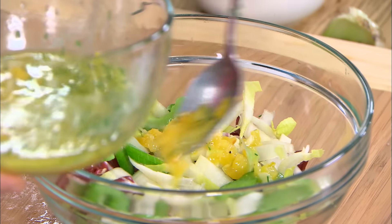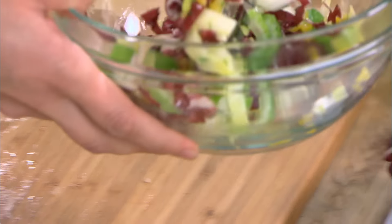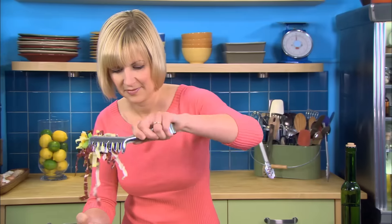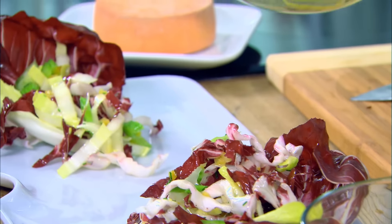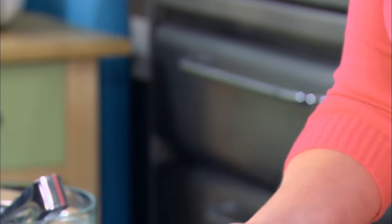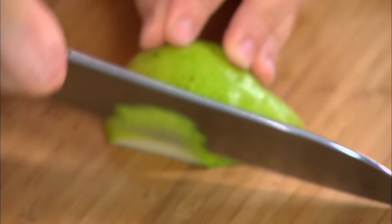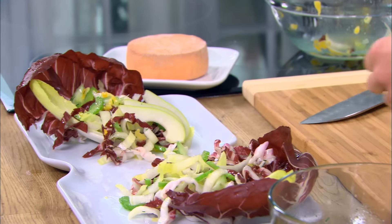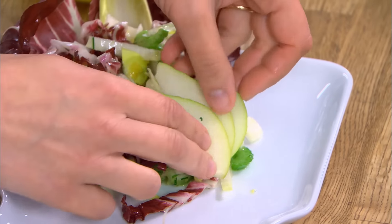I'll spoon some of the dressing right on here. Now it's time to add the things that I like on the cheese plate. Pear complements just about any variety of cheese, and I love pear in a salad — a few nice slices on each.